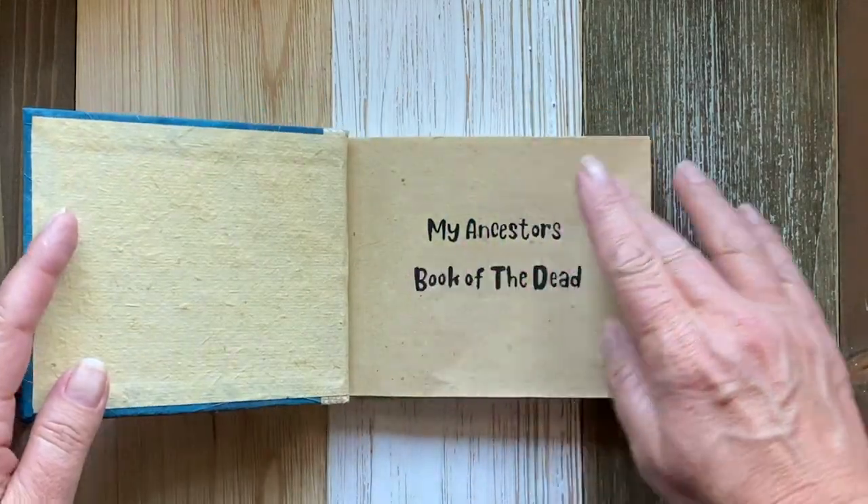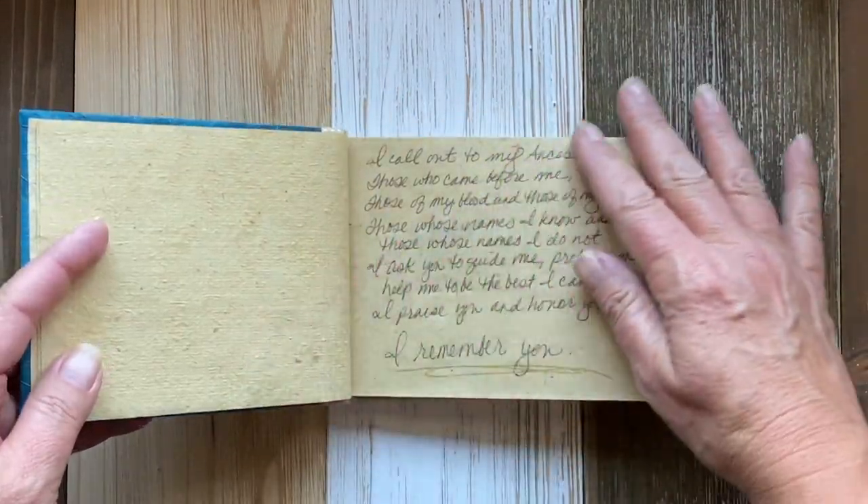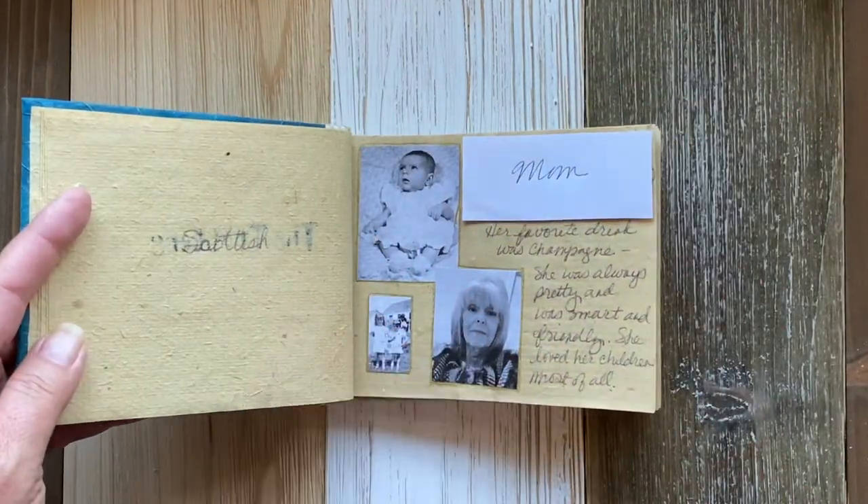I did cover the names and birth and death dates just for privacy's sake. Those are not actually part of this book.